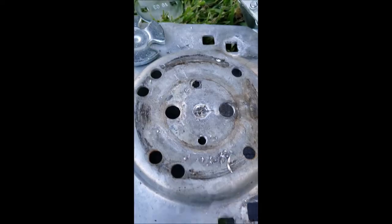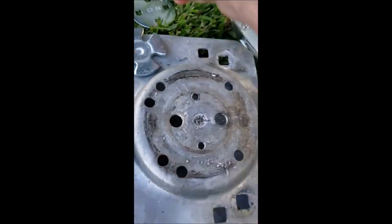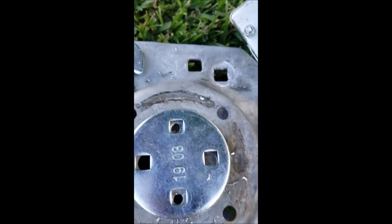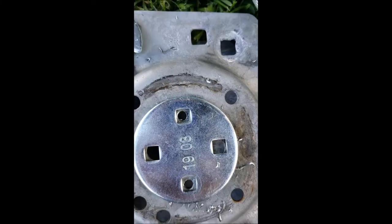Both pilot holes are drilled. I'm going to line up the plate just to make sure everything looks good — and it does. Now I'm going to drill the bigger holes.